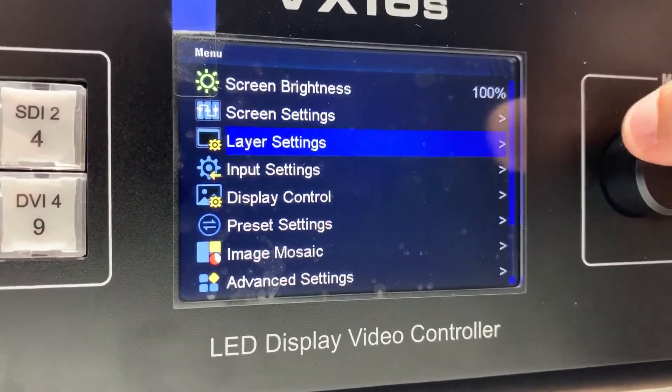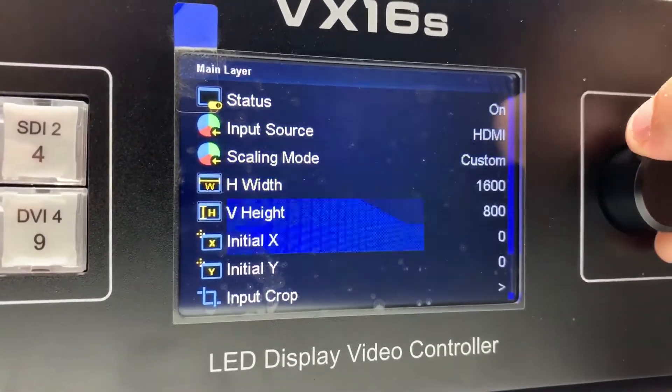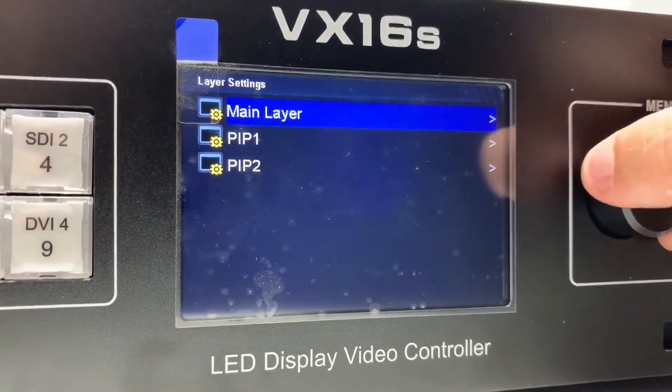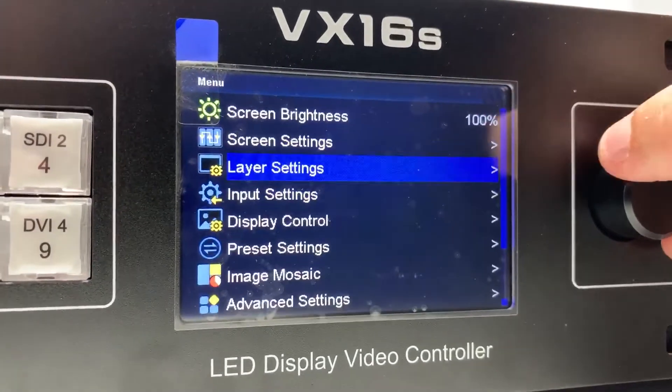Going back, going to layer settings — main layer. Priority down here. And then your two picture-in-picture layers.